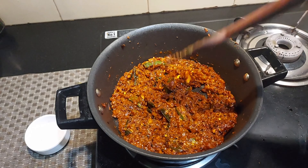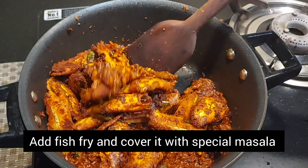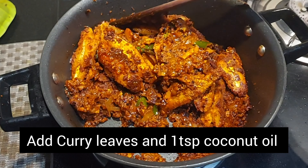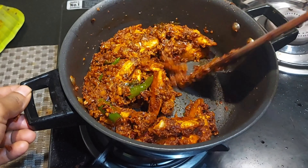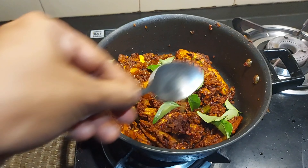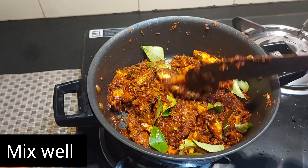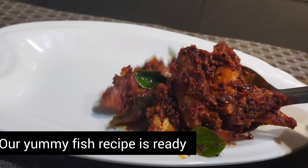We are ready for the fish. We will take a little bit of the fish and mix it. We will mix it in together — just mix it up a little bit and then mix it up.